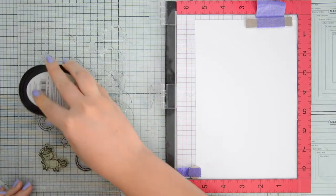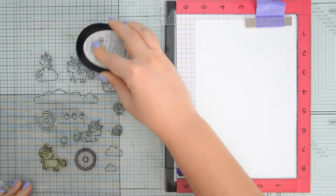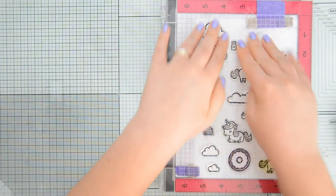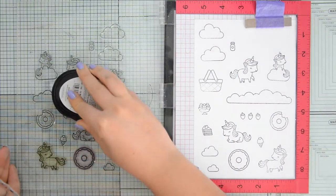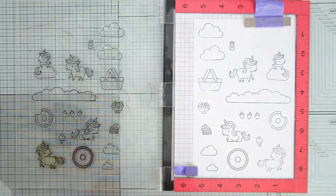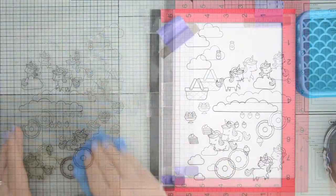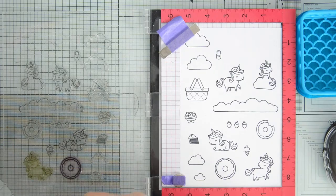I'm stamping my images with scrubbook.com premium hybrid black ink on some Nina Solar White 110-pound cardstock because I will be doing some coloring with Illustrator markers. In case you're not familiar with them, these are alcohol-based markers and are my absolute favorite coloring medium — I go back to them over and over again and they are without a doubt the most featured coloring medium here on my channel.